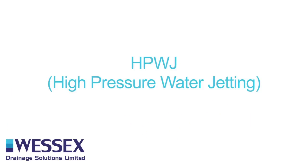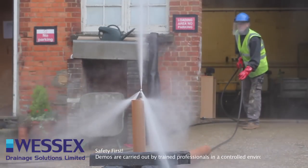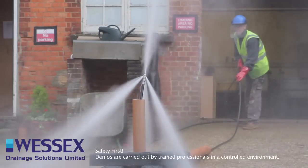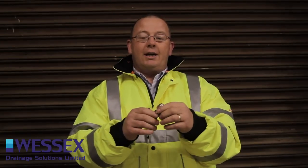I'm just going to take you through some of the jet heads we use. The first one is what's known as a three back one forward, i.e. we have a jet that sprays out the forward, and that is designed for if we are struggling to get access into a line and we have to do it from the opposite way round, i.e. we're going in from upstream and not downstream.